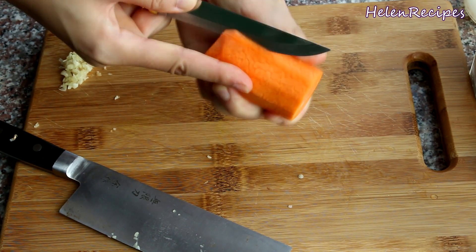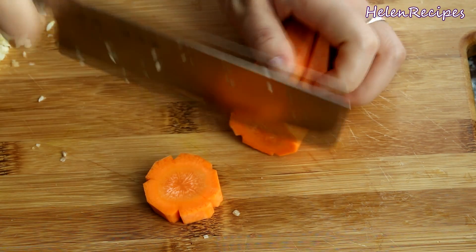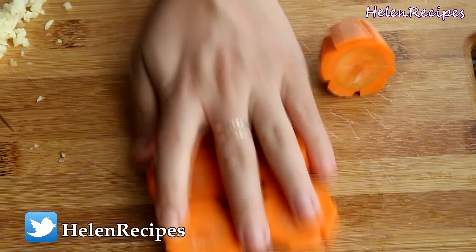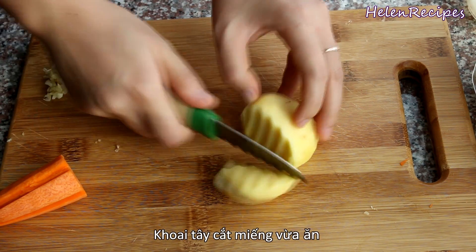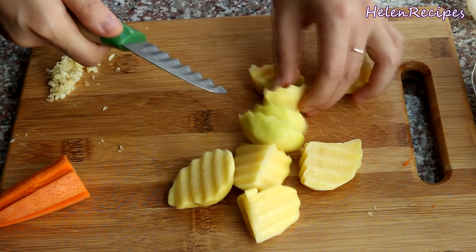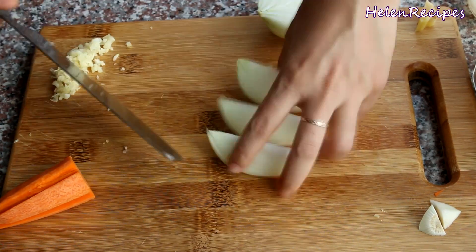Make some V-shaped incisions around the carrots, then slice into half-inch pieces. You will end up with many pretty cuts of carrot flowers. Cut the potatoes into bite-sized pieces — try to cut in equal size so they cook evenly. Cut the onion into wedges and cut the wedges in half.